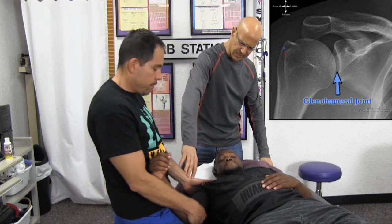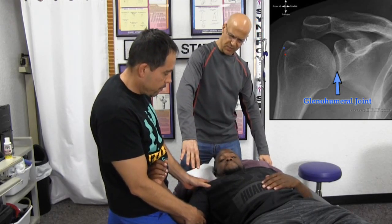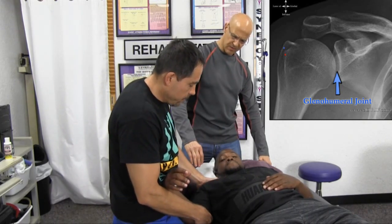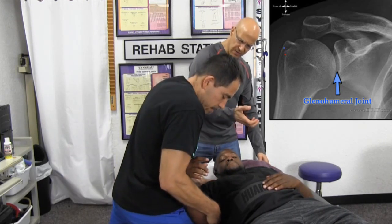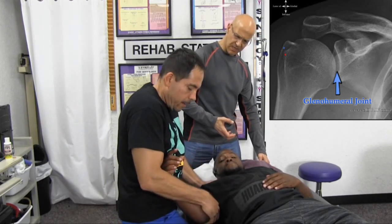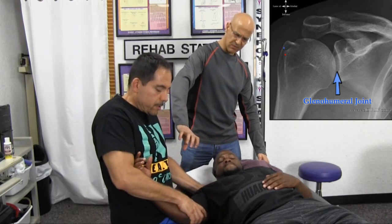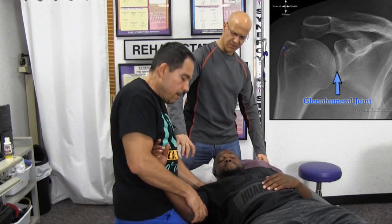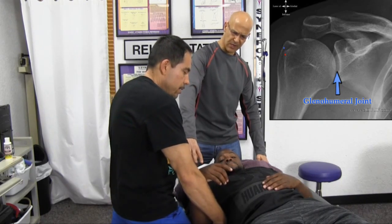Let's start the procedure again. I'm stabilizing the shoulder up on top, pushing into the joint. Then external rotation. I'm giving it a gentle traction — to the comfort level of the patient. How many repetitions are you doing on that? Three on each side.